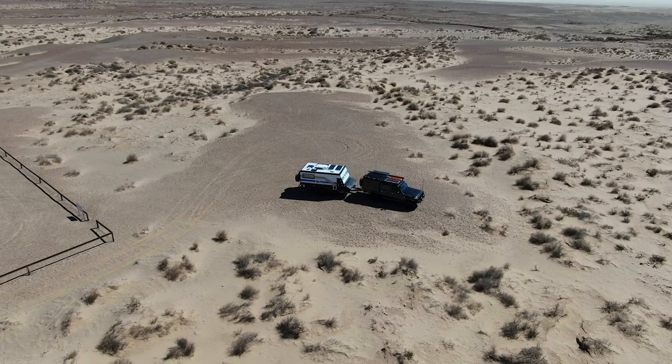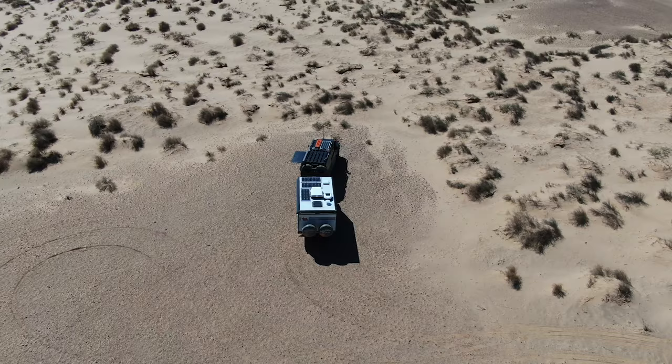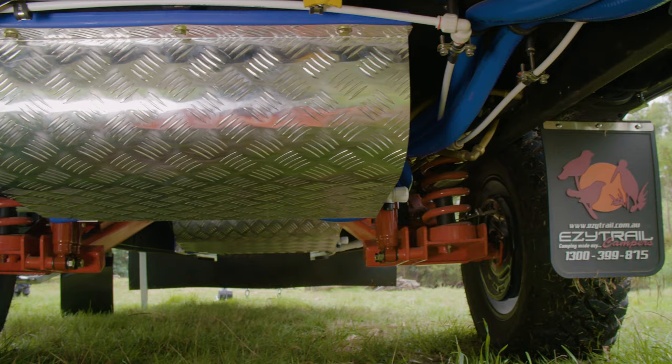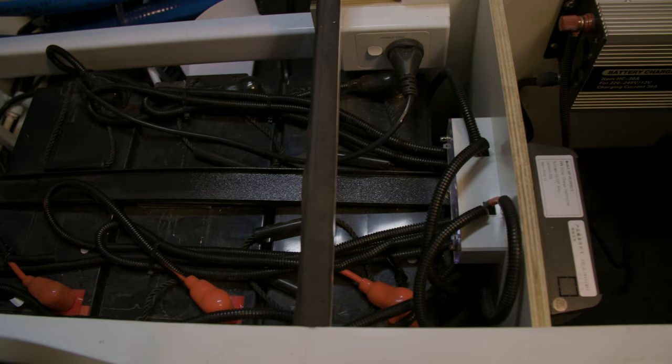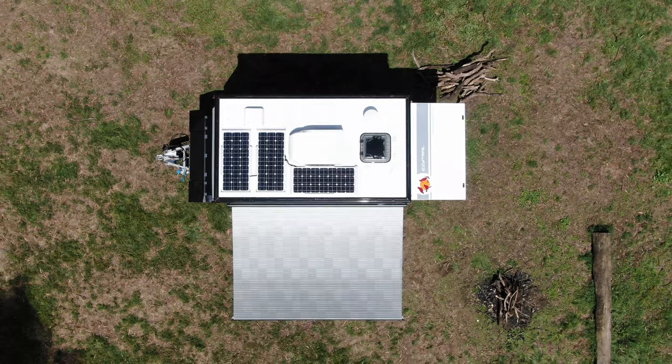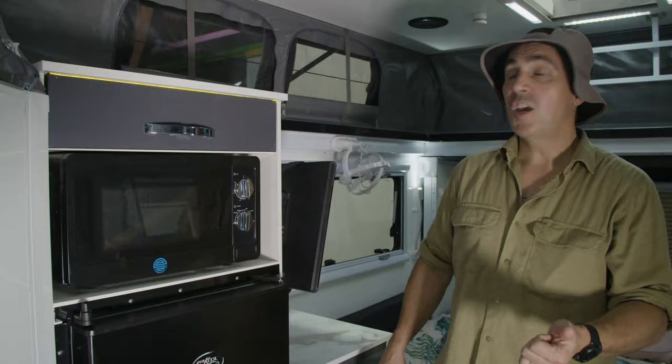We want you to get to those beautiful remote campsites safely and we want you to stay there for as long as you like. That's why the Parkes 13 has 240 litres of fresh water storage split over two poly tanks and fed by a single very quiet pump. There are three 100 amp hour deep cycle batteries plus an Anderson plug to charge them from your car and a handy point to plug in the solar panel.